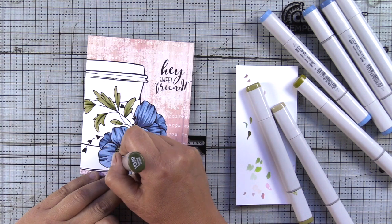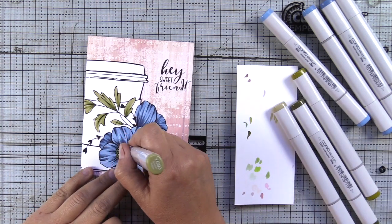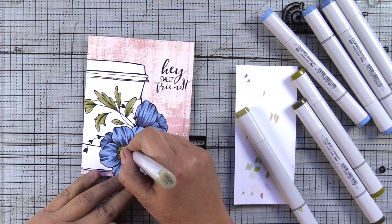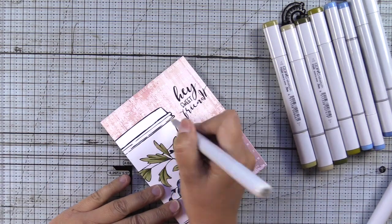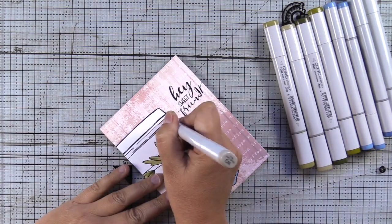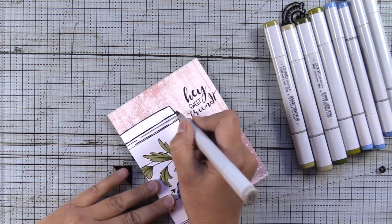There are so many great options in that pack. For the center, I'm using the same greens that I use for the leaves. For the coffee cup and lid, I'm going to use warm grays — W00, W1, W3, W5. I'll be sure to list all the markers I use in my blog post.